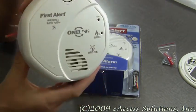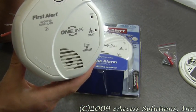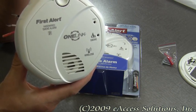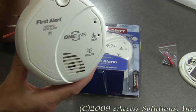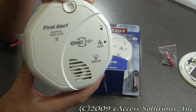Smoke detectors should be an important part of everyone's home safety plan. One should be placed in every bedroom and additionally on every level of your home. Always remember to test your smoke alarms regularly and replace batteries as needed. It is also very important to replace smoke alarms every 10 years.